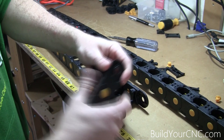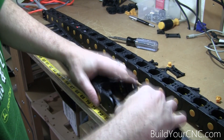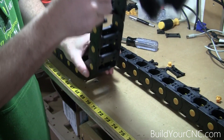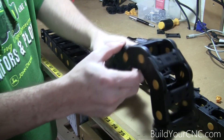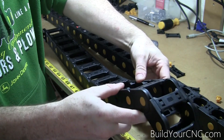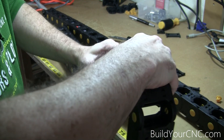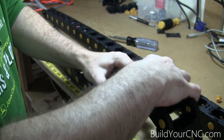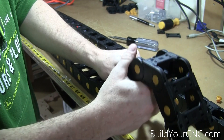Another thing about these is if you actually flip them over, you can put them back in and they will lock — meaning you can have segments going in different directions and they'll be locked. You can lock them in three different positions: 45 degrees one direction, straight, or 45 degrees the other direction.